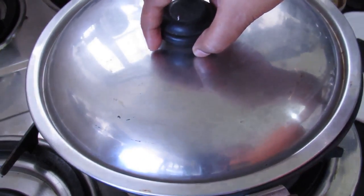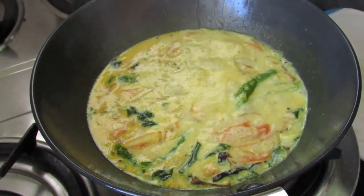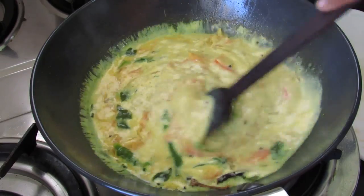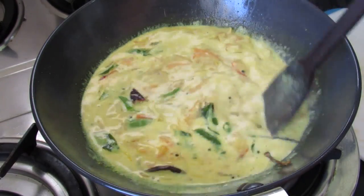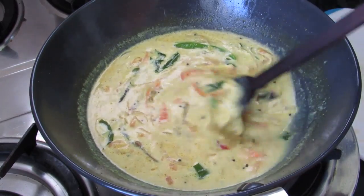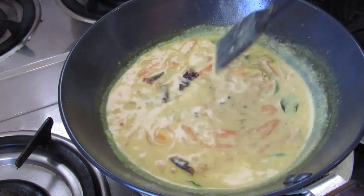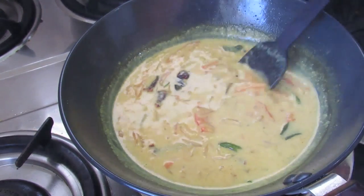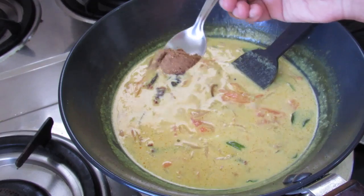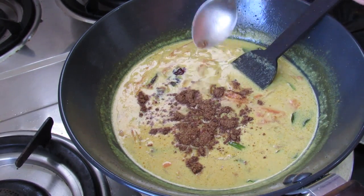Let's cover this and let it come to a boil on medium flame. Once it starts to boil, simmer the fire and let it simmer for about three to five minutes. This is a very mildly spiced egg curry. The gravy looks thick now, so I am going to add in half teaspoon Kerala garam masala powder — the recipe is on the icard above.